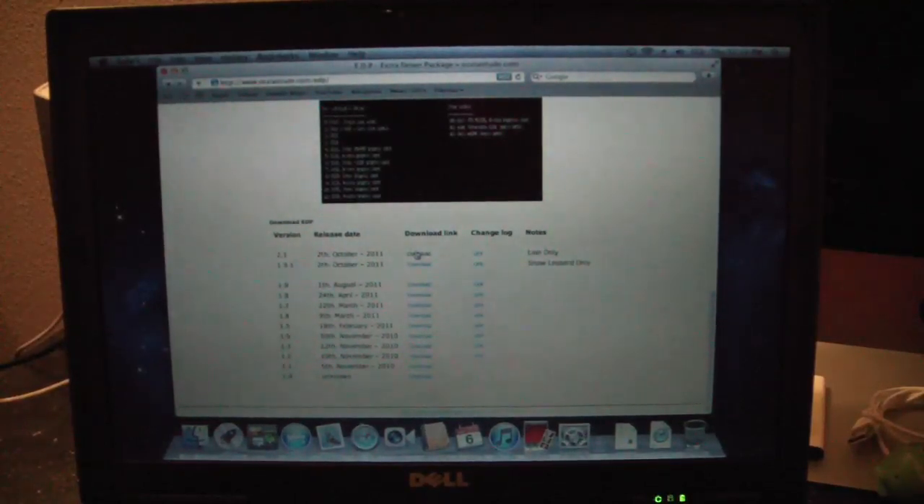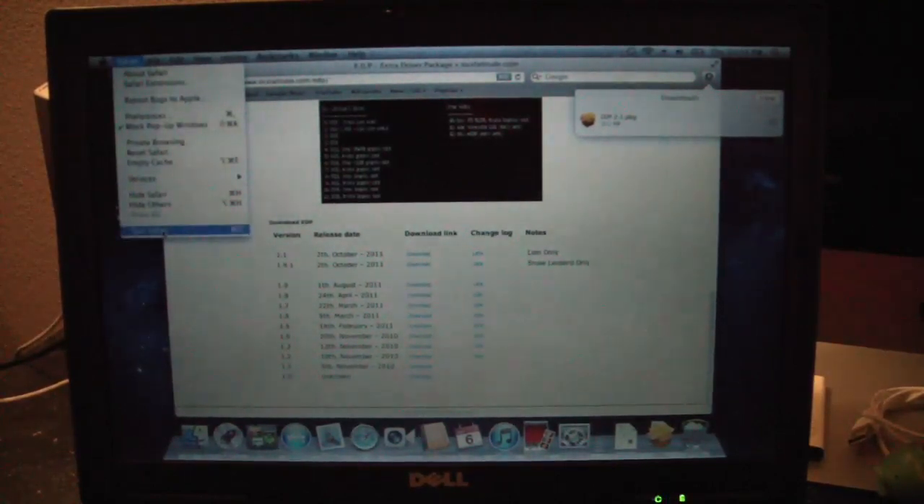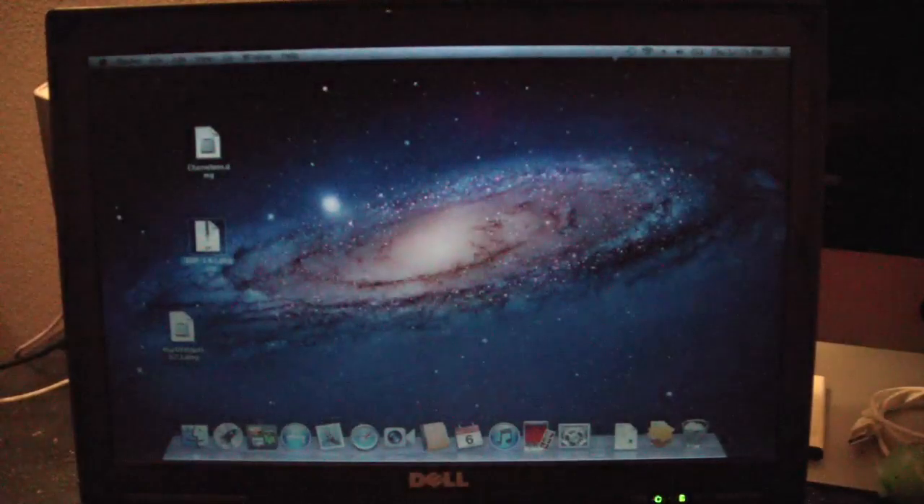It looks like it's downloading — 22 seconds remaining. This will fix the brightness, fix the keyboard, and any other anomalies. I don't need the DSDT ACPI file because I have flashed the BIOS per the os10latitude forum, so that is already in my BIOS — I don't really need it. Quit Safari and get the real EDP, not the Snow Leopard one.